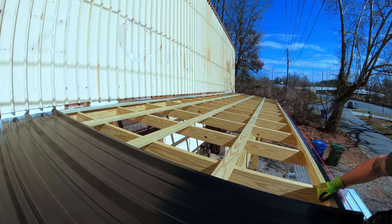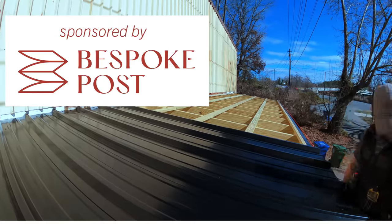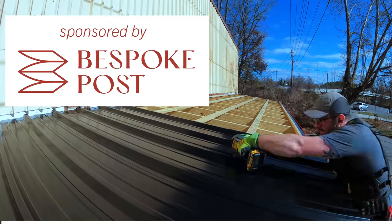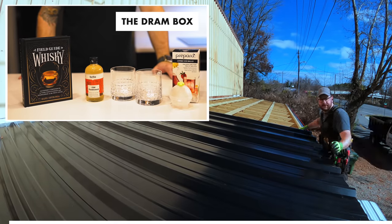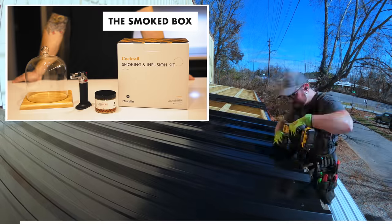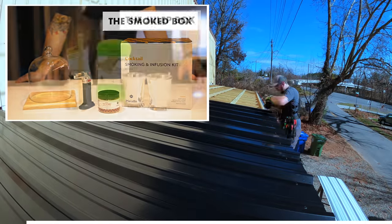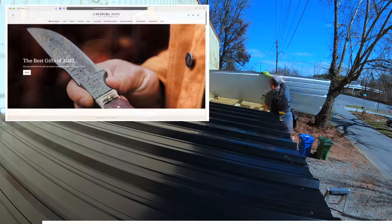Let's take a second to talk about the sponsor of this week's video, Bespoke Post. Bespoke Post is a monthly membership club delivering a box of awesome, top-shelf goods from under-the-radar brands right to your door each month. Each box has around $70 in value, but you only pay a fraction of that price. Also, 90% of the products in Bespoke Post boxes come from small brands, many of which are based right here in the US.